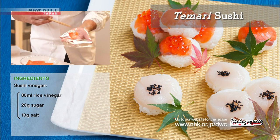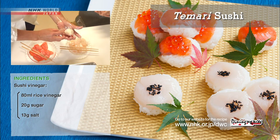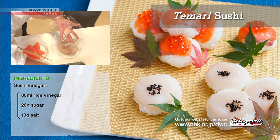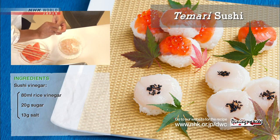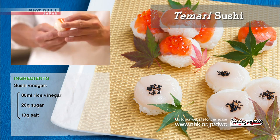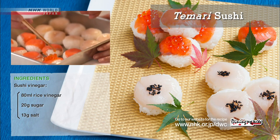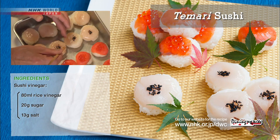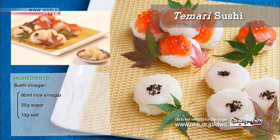Put a salmon slice and the ball of rice on top of a piece of plastic wrap and wrap tightly, and twist. Do the same for the scallop temari sushi — remember to twist. Let rest for a few minutes, then make a dent in the center of each and top with ikura or black sesame seeds.